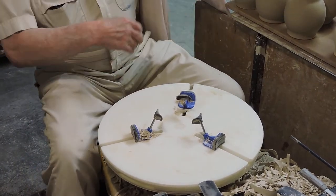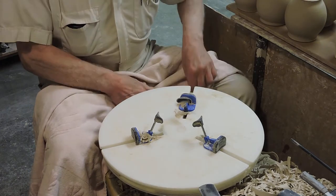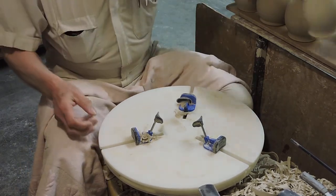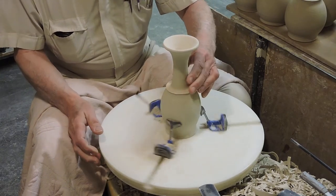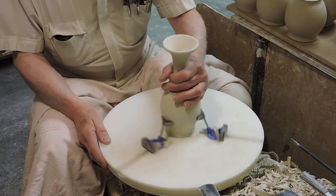Today I'm going to demonstrate how I trim wine goblets with tall stems, and one of the trickiest things about something tall like this is that they're fairly easy to tip over. So the thing we're looking at here — see if that's centered up pretty well.